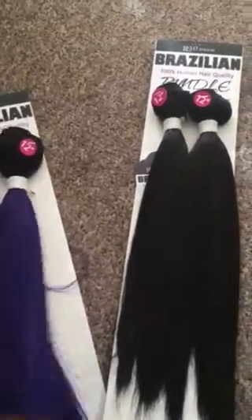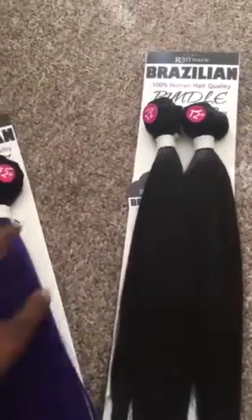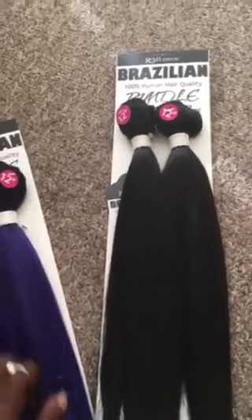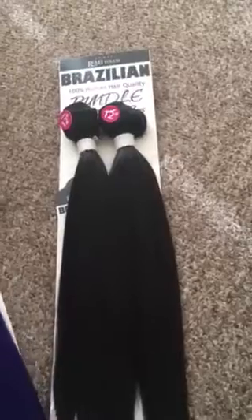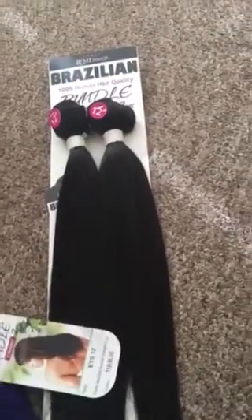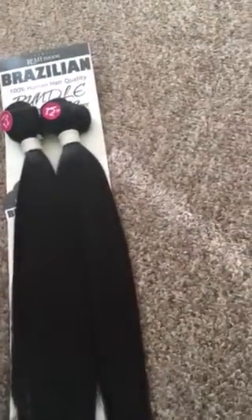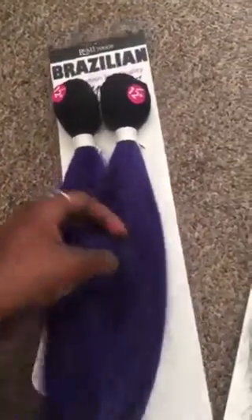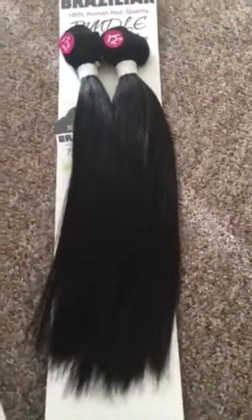It'll probably last about one to two weeks. You know how synthetic hair starts to bunch up underneath. It's been kind of hot here in Detroit, so my neck will be sweating. And even though I'm making a wig and I'm not sleeping in it, I'm still going to be wearing it out, so it probably won't last as long as it normally would. I just wanted to show you guys the hair, and when I make the wig I'll show you.